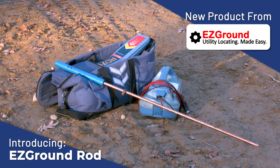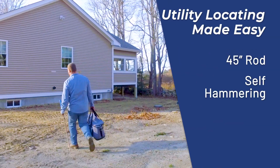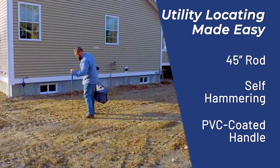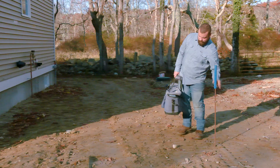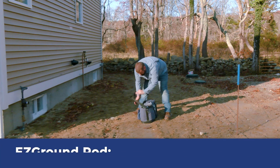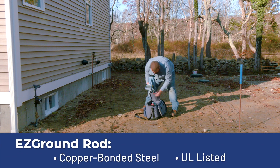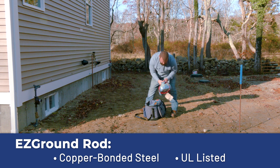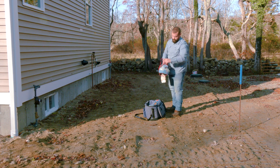Introducing the Easy Ground Rod from Easy Ground. The Easy Ground Rod has been designed with the locator in mind. At 45 inches, this self-hammering rod means no more bending down to get your rod into the ground. Made of copper bonded steel that is UL listed, the Easy Ground Rod will outperform the competition.